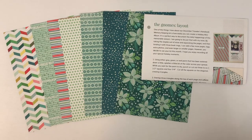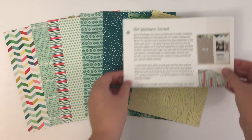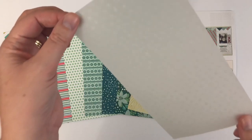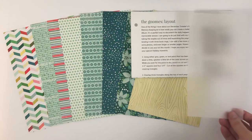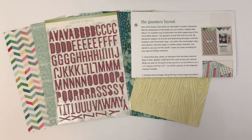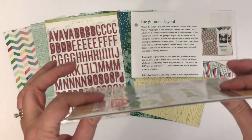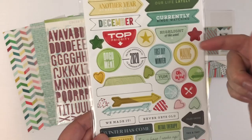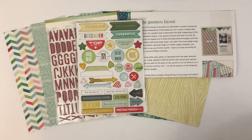This month we also got another piece of vellum with an iridescent silver snowflake on it. Some big alphas, some chipboard stickers. If you don't like the thickness of chipboard stickers in your memory keeping or planner, you can use an X-Acto knife and lift that sticker right off the chipboard and just use it like a regular sticker without adding any bulk to your planner.